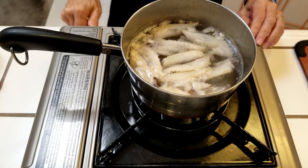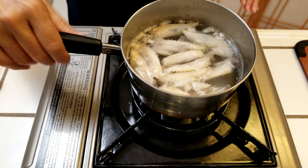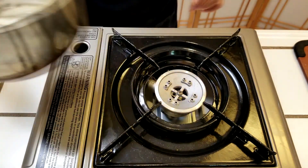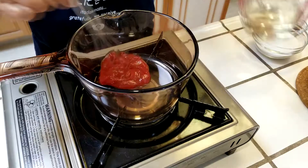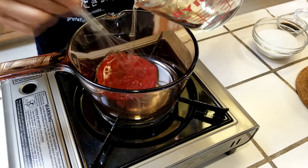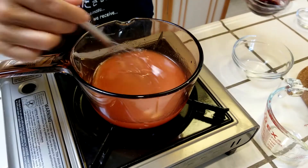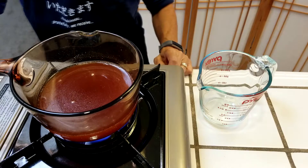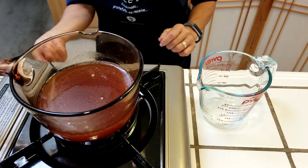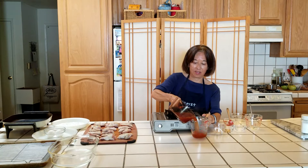It's been about 20 minutes, and now that the chicken broth is ready, we can make the sweet and sour sauce. I start by whisking the vinegar and ketchup together so the ketchup won't clump. Add the sugar, soy sauce, MSG, and salt, and finally the chicken broth. Simmer until the sugar has dissolved, then put it aside until we're ready to pour it over the chicken.